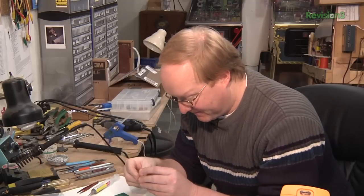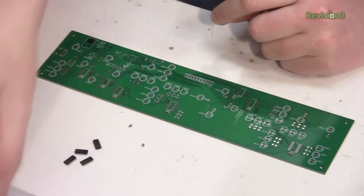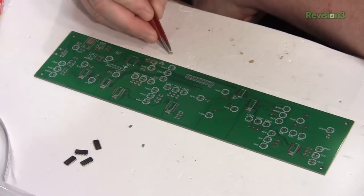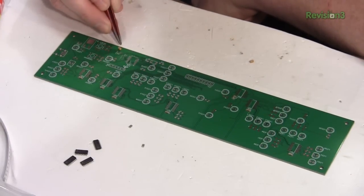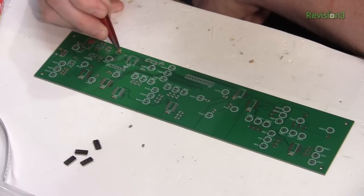This is a tantalum capacitor and it's polarized. So when I put it in place, I have to make sure — there's a little arrow, that's the positive — make sure that's in the right direction.